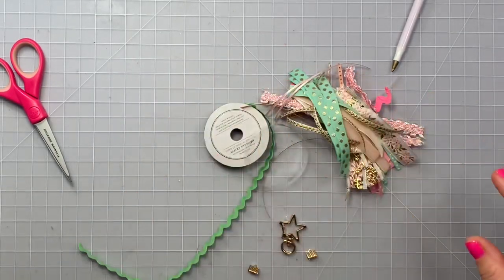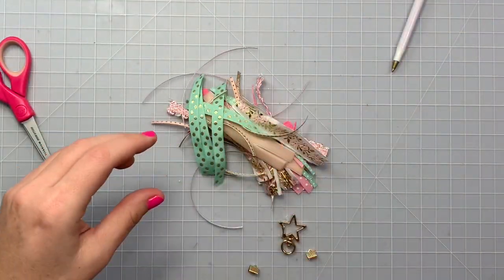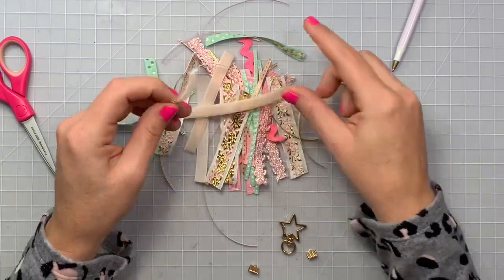Hi guys, welcome back to my channel. Today it's a voiceover — I'm doing some of these ribbon tassels. I was inspired by Wendy, she is @mysweetcreativelife on Instagram, she made some really cute ones.